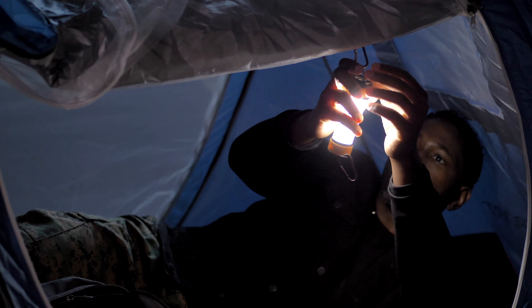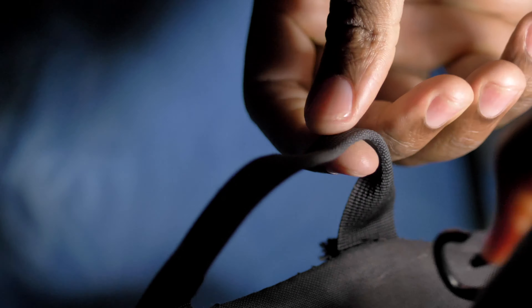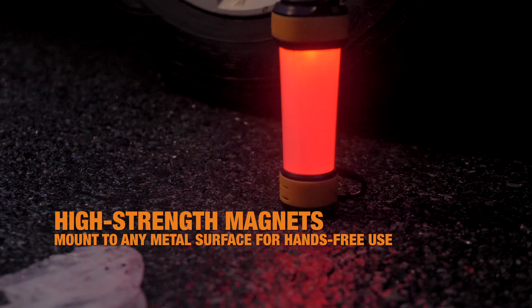Its hook allows campers to hang it inside their tents, and the carabiner lets you clip it to your belt or backpack. With the Trek's high-strength magnets, you can stick it to any metal surface, like under your car for emergency repairs, and its flasher lights are perfect for when you need roadside assistance or any other emergency.